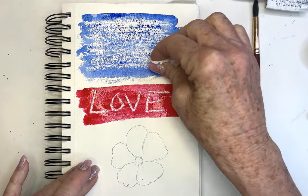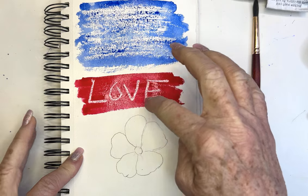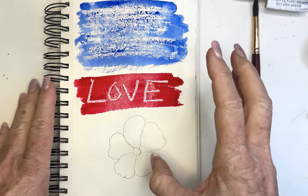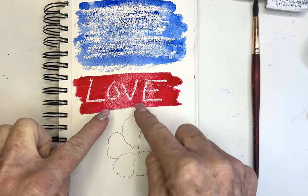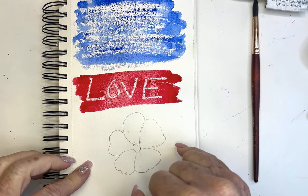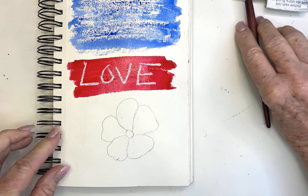Look how fun that would be! You know what this would be really fun for? Painting with your kids or grandkids — you could write them a message. How about a card you could send, and all they need to do to uncover the message or the little picture is just paint over it with some paint. They would be amazed, and I think kids would love this little exercise.